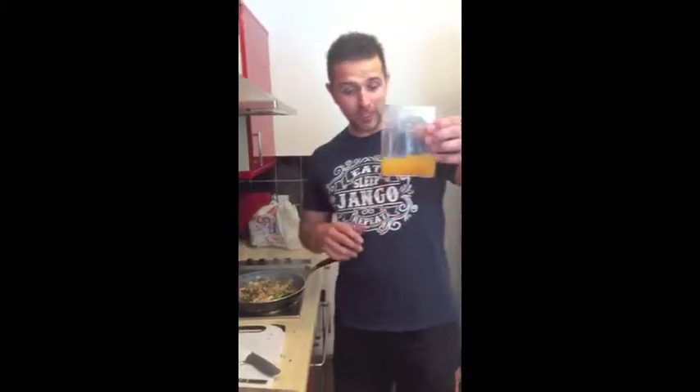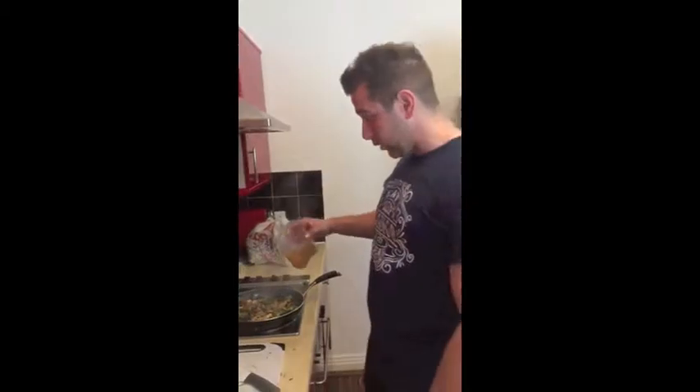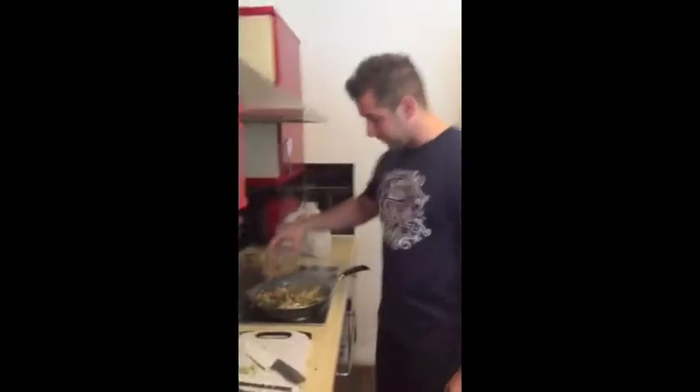Once your chicken's cooked through and the vegetables are cooked through, you're going to get yourself 200 milliliters of chicken stock and pour that all over your food, and simmer it for another couple of minutes.